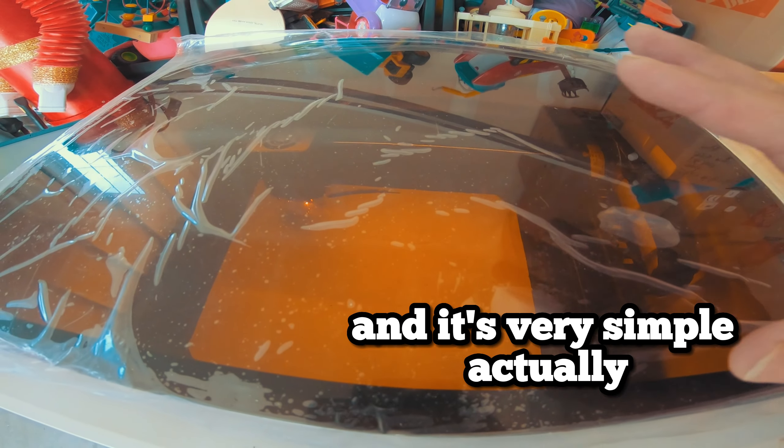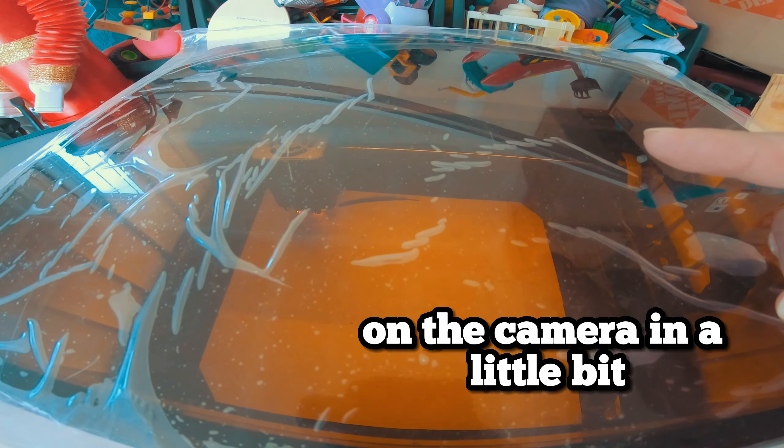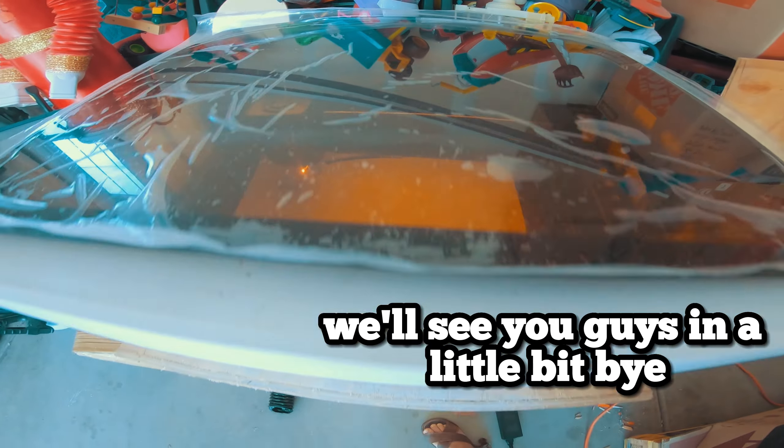It's a pretty big design and it's very simple actually. I'm going to turn on the camera in a little bit once it's done so you guys can see it. We'll see you guys in a little bit. Bye!